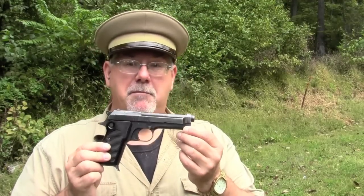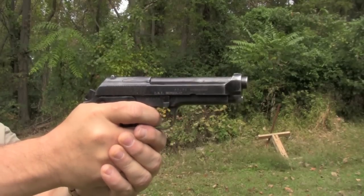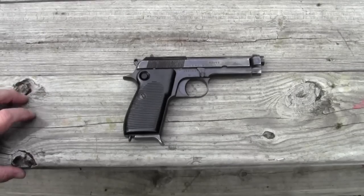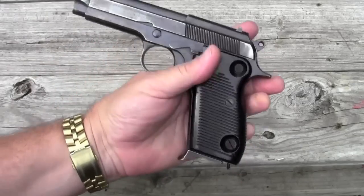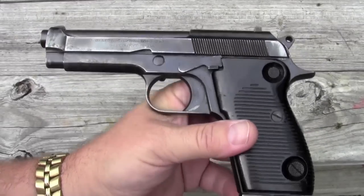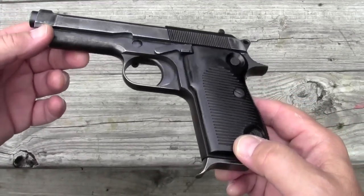Today we're going to be taking a look at the model 1951 Beretta. This is the precursor to the model 92 Beretta that's used by US forces today and by many forces around the world. We'll show you where it came from in an evolutionary standpoint, and we'll shoot it and see how it does. Anybody who takes a look at it will immediately see that the 92 Beretta owes a lot of its look to this design, but there are some really significant differences between this and the 92 Beretta.